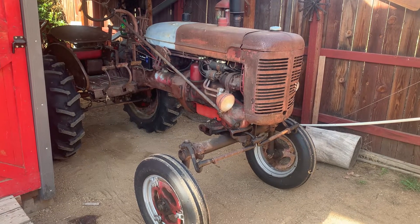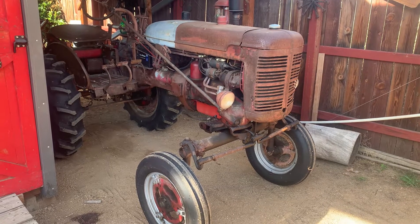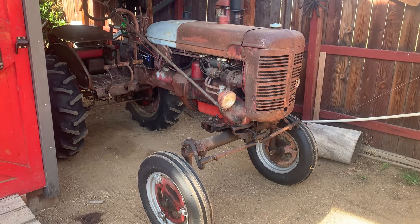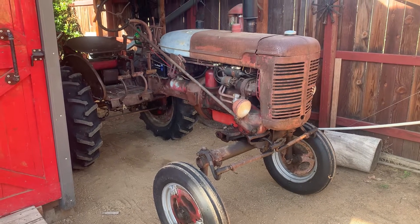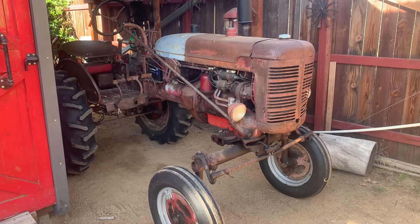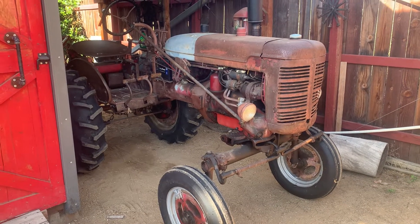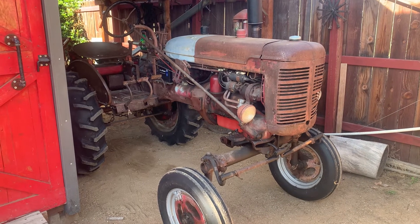Good morning YouTube. This is my 1950 Farmall Super A. I don't normally do these videos where I narrate, so forgive me if I'm a little awkward at doing this, but I had a request to show my three-point hitch setup on this Farmall.